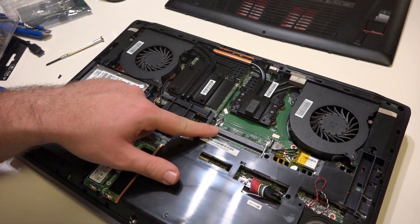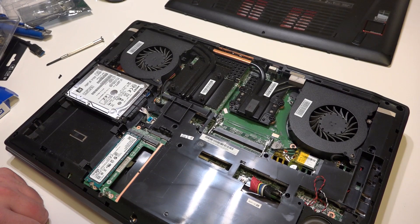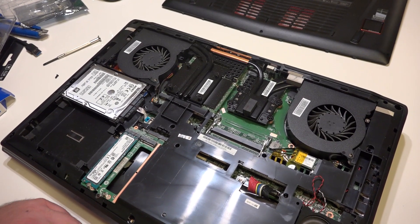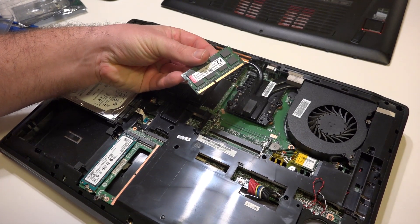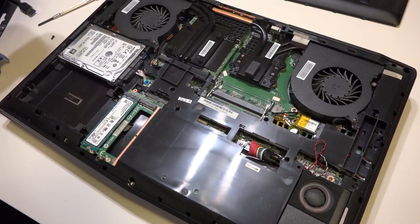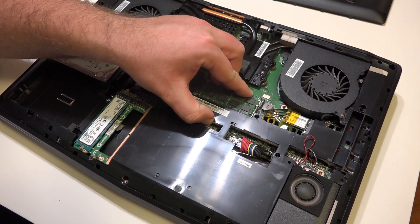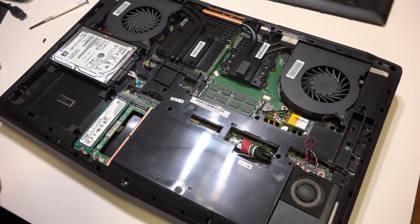There are also the slots for RAM memory. The notebook has altogether four sockets for memory; two are hidden and not easily accessible. Since we are going to plug in just one stick, we have no problem with that. To upgrade the memory, find the socket, push the stick in gently — it has to click — and that's it. You've doubled the memory.